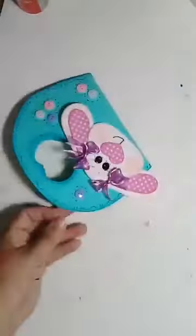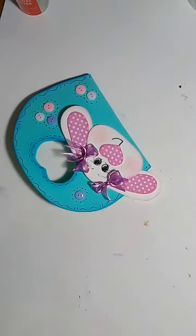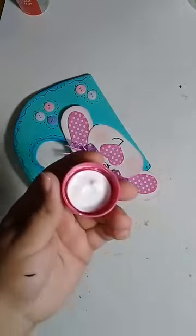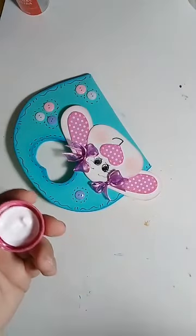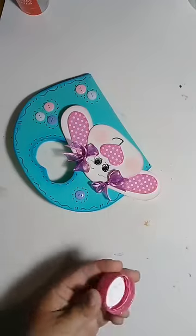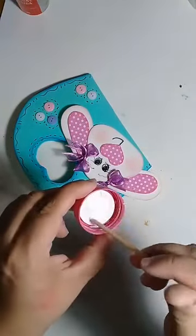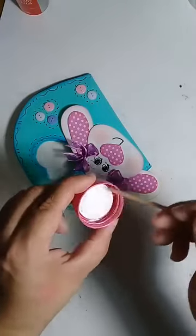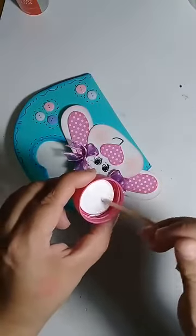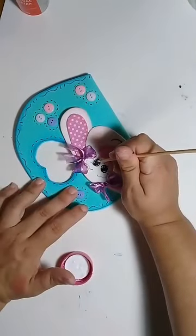Eu escolhi essa boquinha. Tinta acrílica branca. Palitinho de churrasco, palito de dente, agulha, alfinete — às vezes até pegar o garfo, entortar o garfo pra cima e usar só um dente do garfo também serve. Passo na tinta branca e faço o ponto de luz.